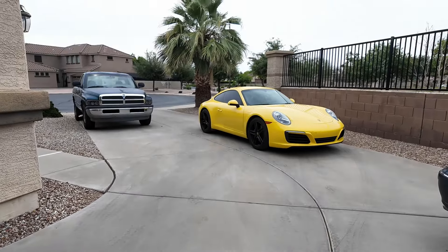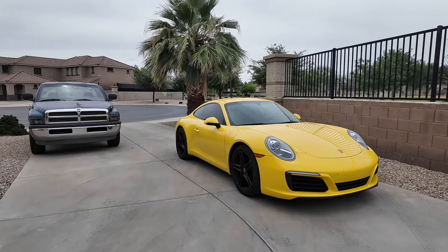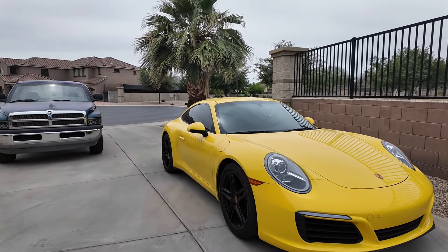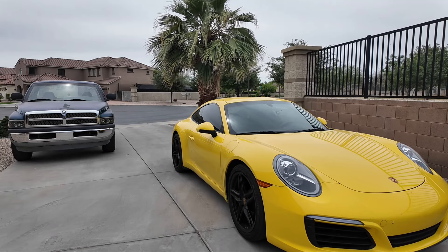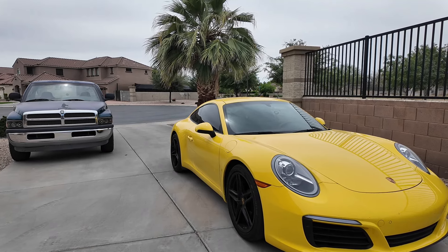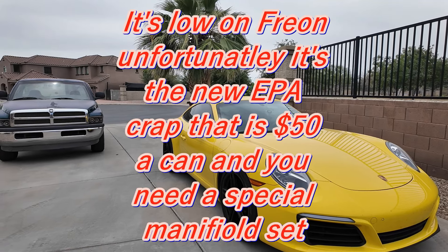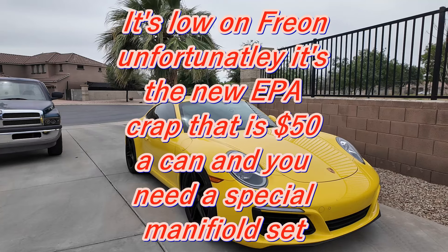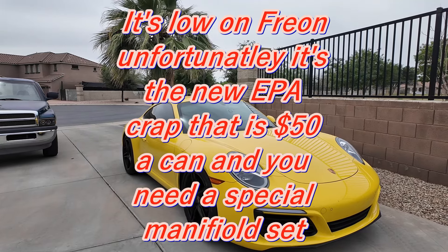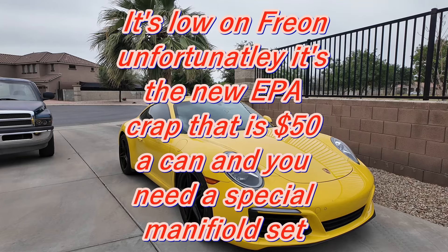One of my customers brought me his Porsche. We have a little problem — the AC is not blowing the same on the passenger side. I don't know if that's a sink problem, a Freon problem, or an actuator problem. I'm going to have a look and see what I can discover. I've told him if it means tearing the dash apart, I don't really want to do that — not on a Porsche — but I'd have a look at what's involved first.